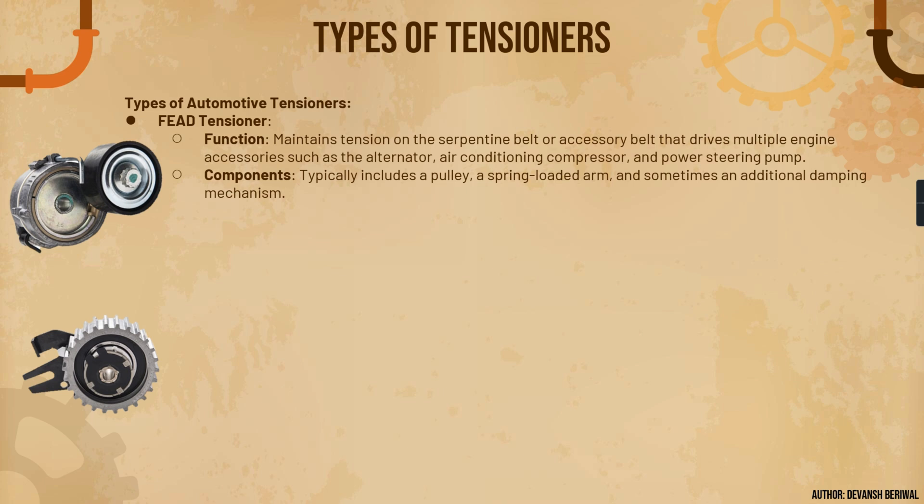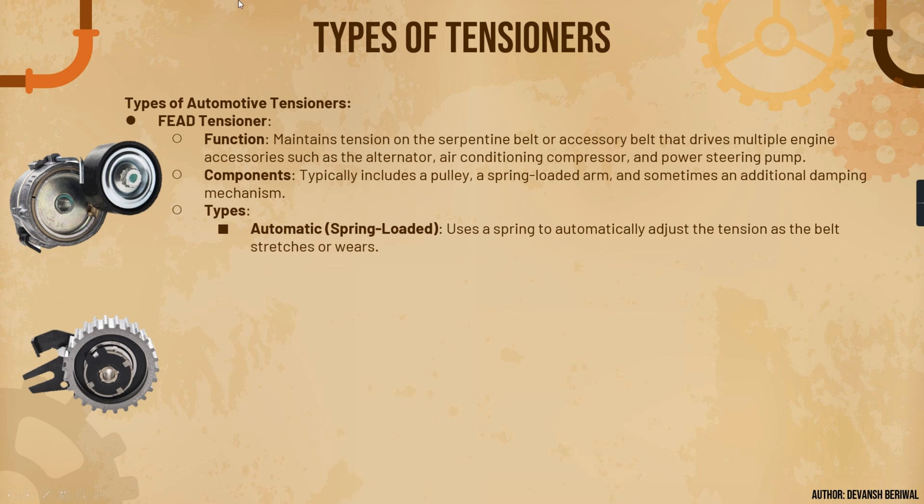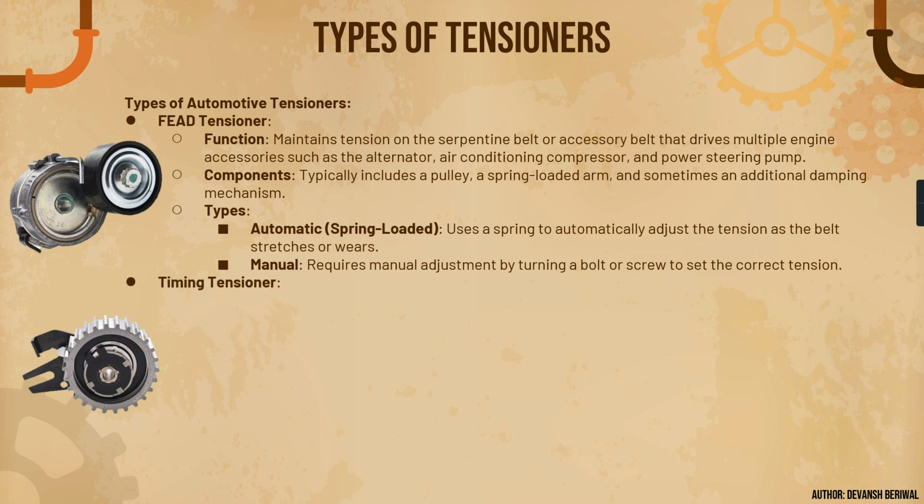The FEAD tensioner typically includes a pulley and a spring-loaded arm, which we will learn about in the next slides. Automotive tensioners are of two types: spring-loaded and manual. Before spring-loaded tensioners were developed, manual tensioners required manual adjustment by turning a bolt or screw to set the correct tension. That process used a lot of time, so now we primarily manufacture spring-loaded tensioners.